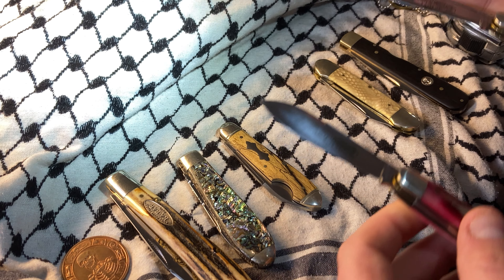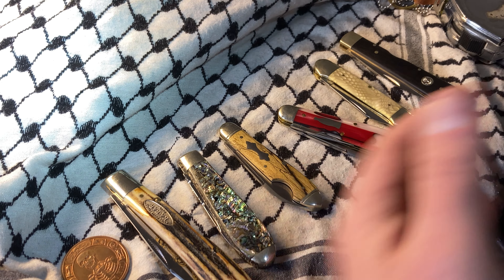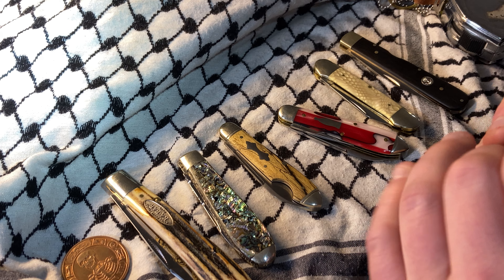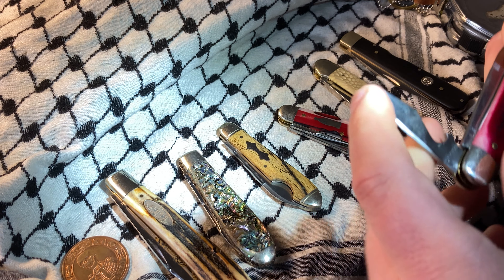It's a good thing I hate that edge. Something you've really got to be aware of after you use these knives is you really need to give them a good wipe down.